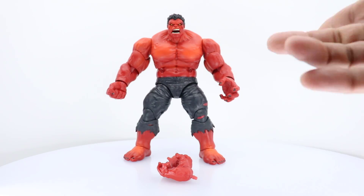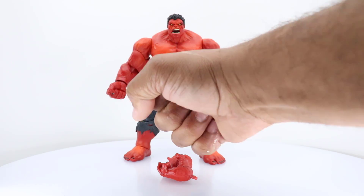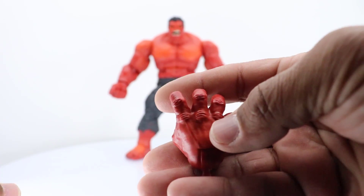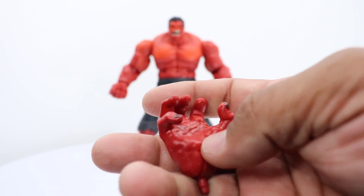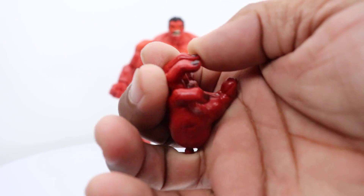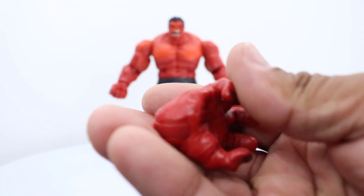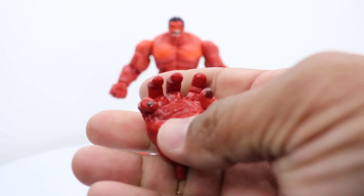This Red Hulk comes with two pairs of hands — one closed fist and one open. The right arm closed and the left one open, plus the other two. On the knuckles there is really good detail. Inside the palms he's got really good detail — even his thumb, there are little indents in there too, making them look really good. These are the same hands from the Green Hulk. You can see so much more detail — the darker skin color from the mold really makes it look great.